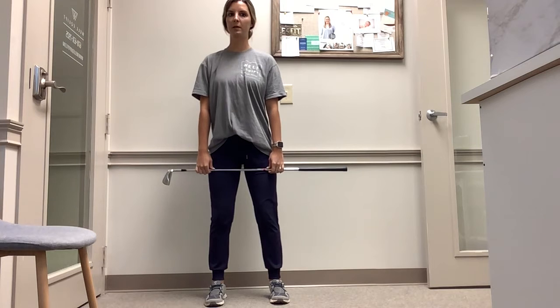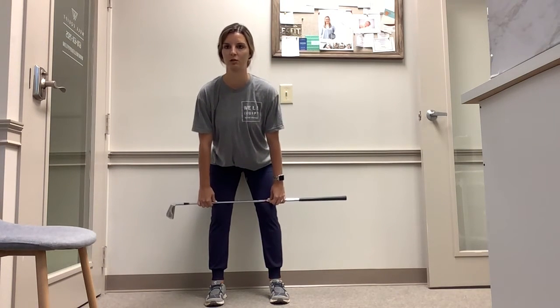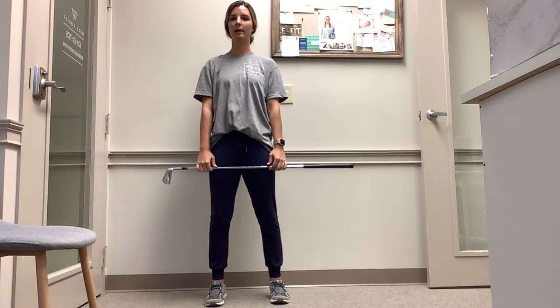Once again you're hinging forward — head's going to come towards the front of the room, bottom's going to come towards the back of the room, keeping your spine in a neutral position. Once you feel your bottom touch the wall behind you, squeeze those glutes and stand right back up.